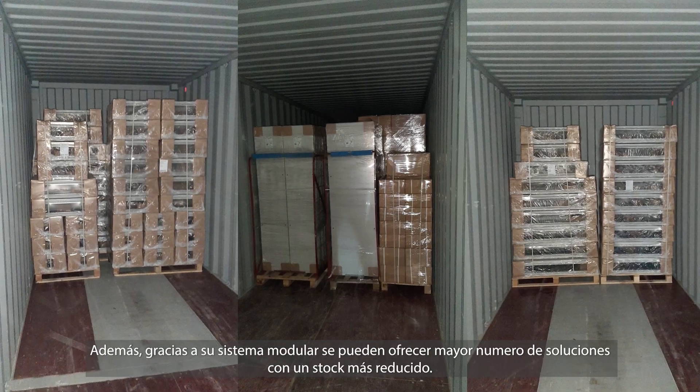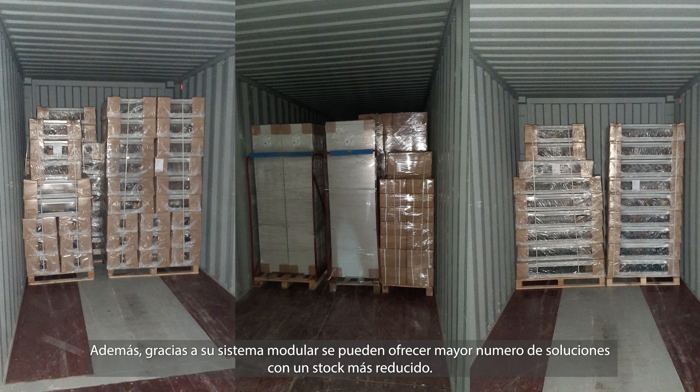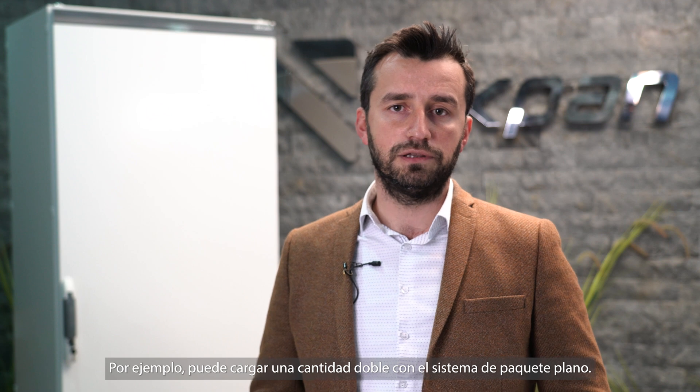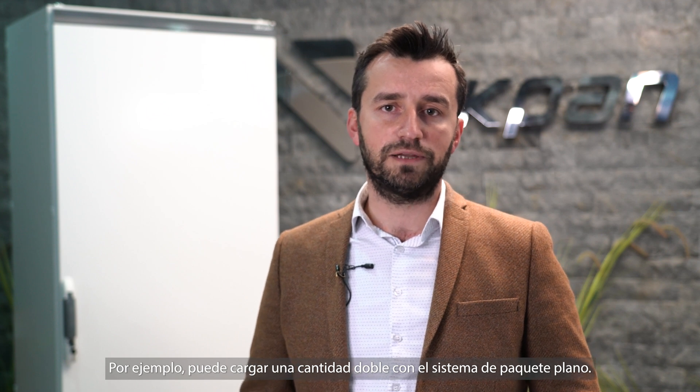Besides, since packages can be replaced with each other, they provide more solutions with less inventory. For instance, you can load double the quantity with the flat pack system.